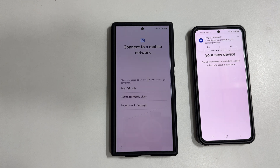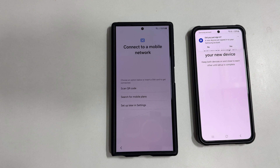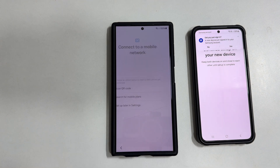Connect to a mobile network. If you have already inserted a physical SIM card, you will not get this screen. Instead, you will get a SIM card preference selection page at the end of the setup. If you have an eSIM, you can set it up here. For now, let me skip this by tapping Setup Later in Settings.